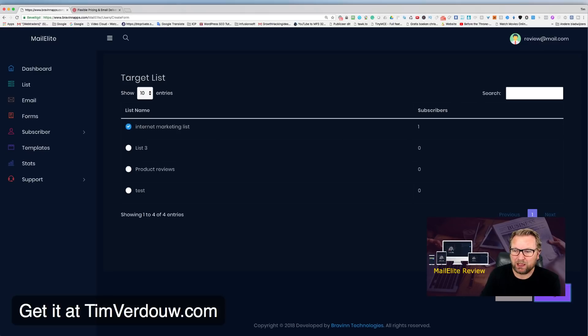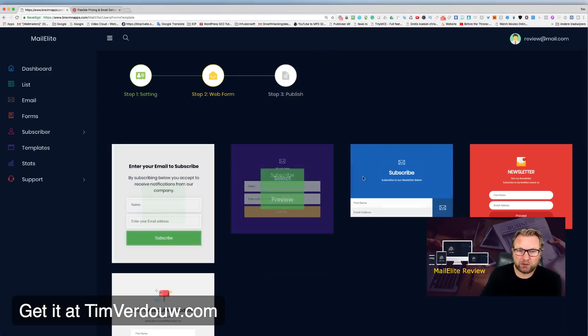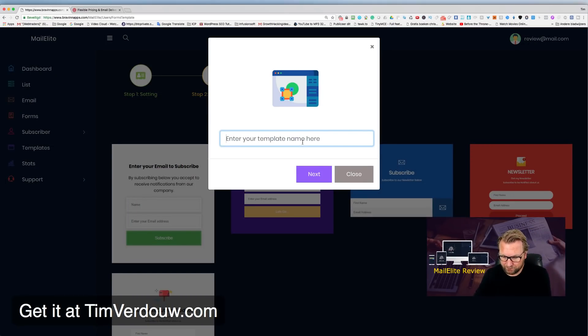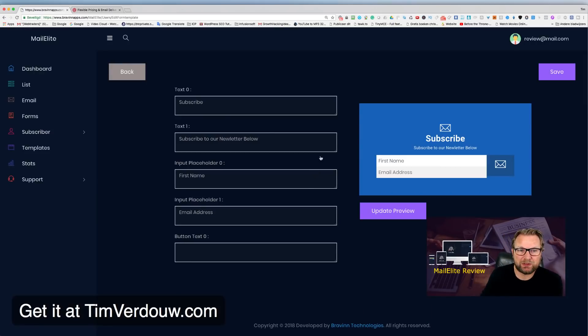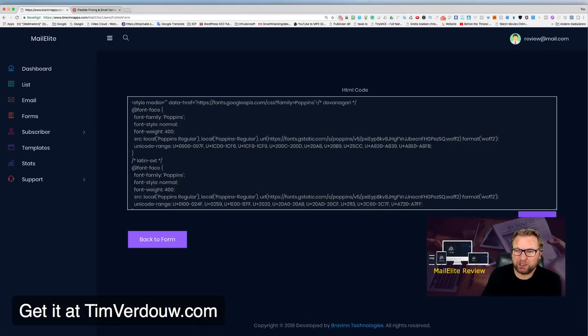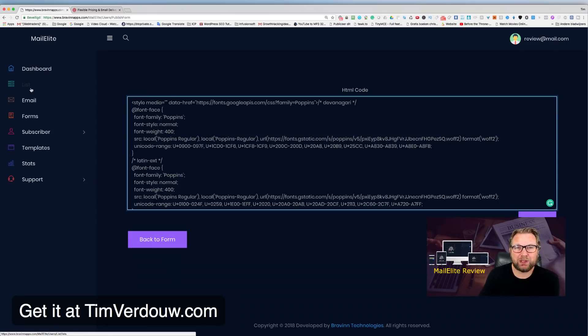You choose one of the default form templates, customize the text — like changing the heading to 'Join My List' — and the preview updates instantly. You can also customize the button. When you save, the next screen gives you an embed code that you can copy and paste onto your website so subscribers are automatically added to your chosen list.